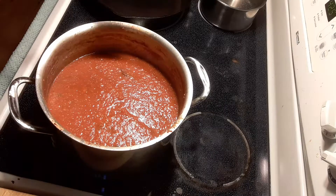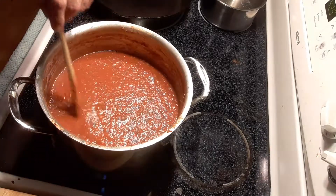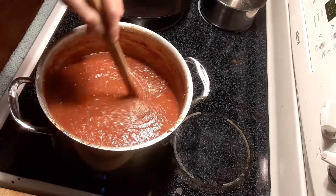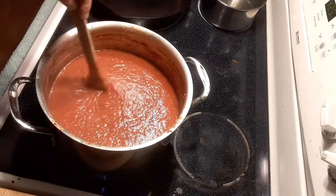Hey guys, welcome back to Cook in the Weeds. This is part two of our pasta sauce recipe video. I got my son still awake. Welcome back to part two of the unbelievable pasta sauce — it's been about four hours.